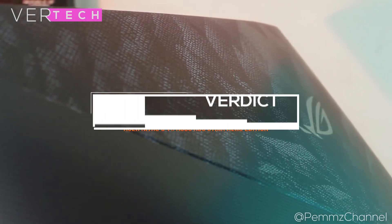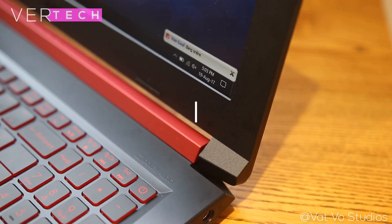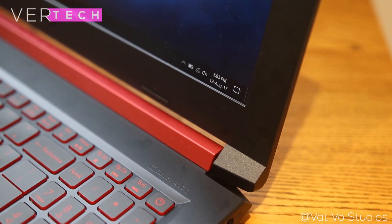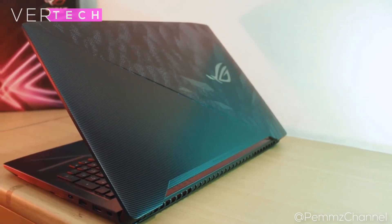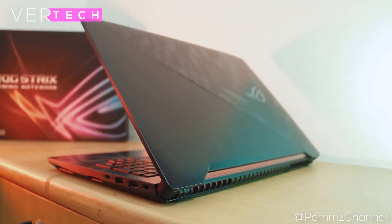So the final verdict for the comparison is that both laptops do really well in most categories. If you're looking for something that'll perform great and will have above-average battery life, then you should consider the Asus Nitro 5. But as a gaming laptop, if I were to buy one of these I would put my money on the Asus ROG Strix for its much better display, giving a better experience in gaming.